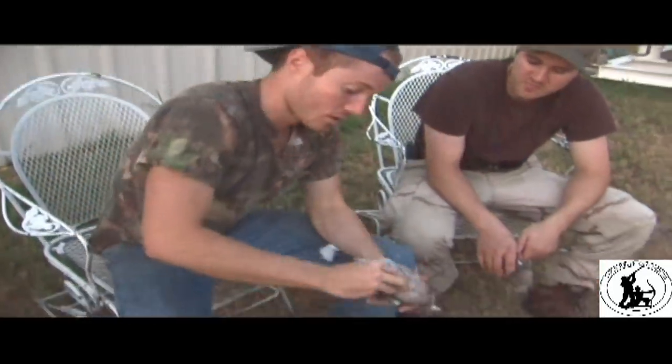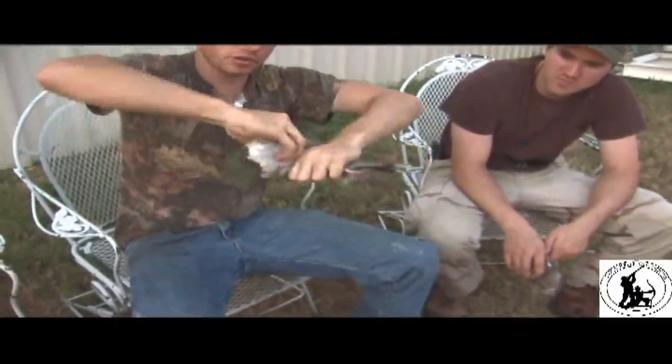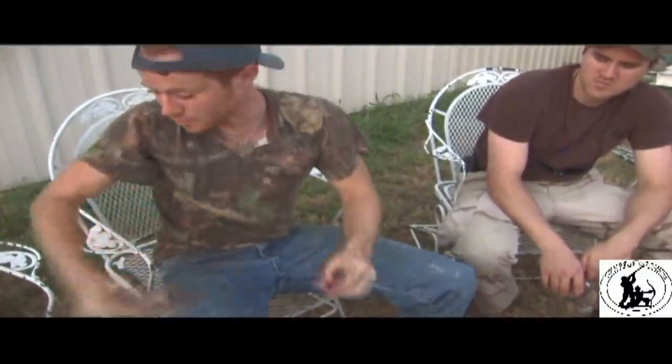Let's go ahead and do another one. Here I am at the bottom of the breastbone — thumb in, you're going to reach back, grab the wings, grab the tail feather, you're separating it all, get that thumb, put it in there and twist. There you have it, another breast.